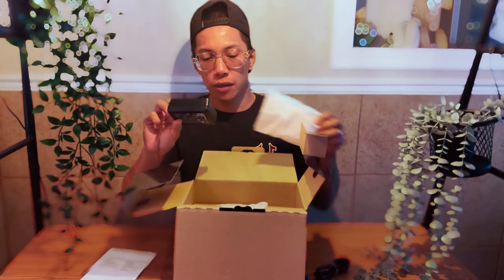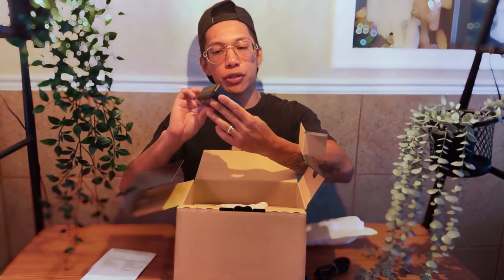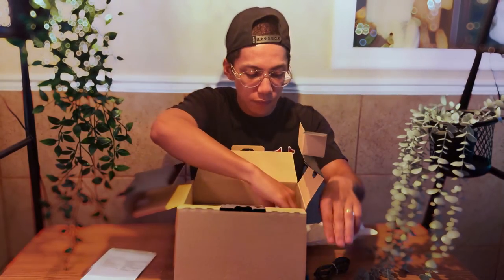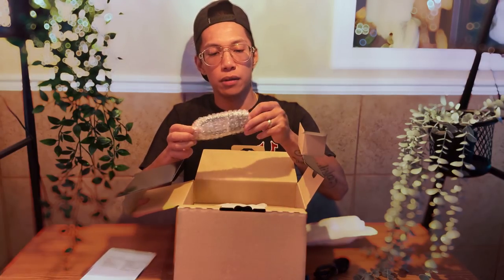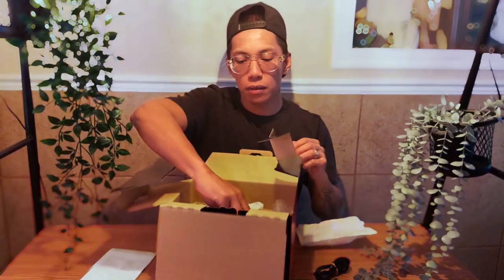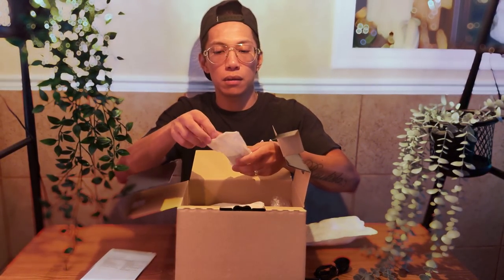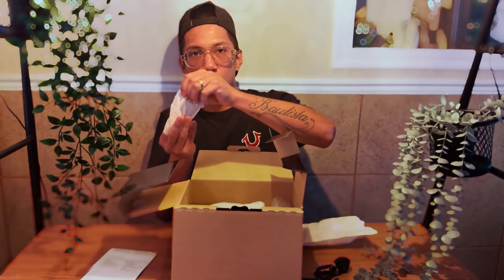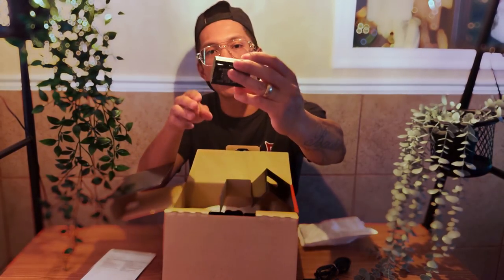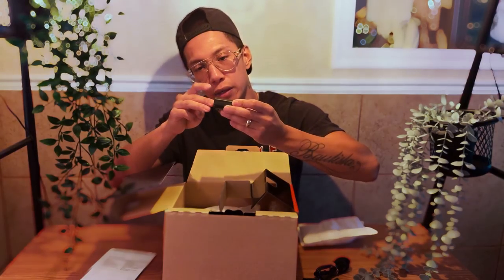Over here we have the battery charger. What is this? Probably another charging cable — the USB-C port. And the battery itself. That's cool — it has like illumination green printing right on the spot right here. I don't know if you guys can see it, but when you buy it, it's kind of neat.